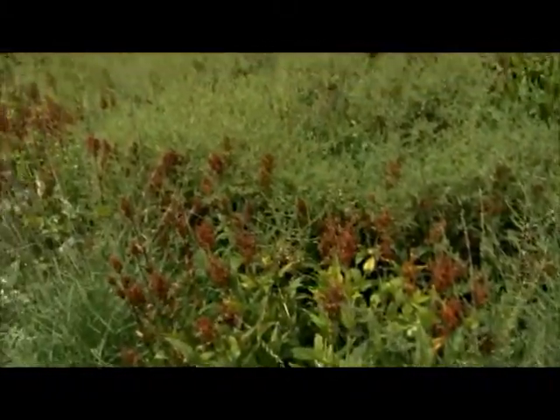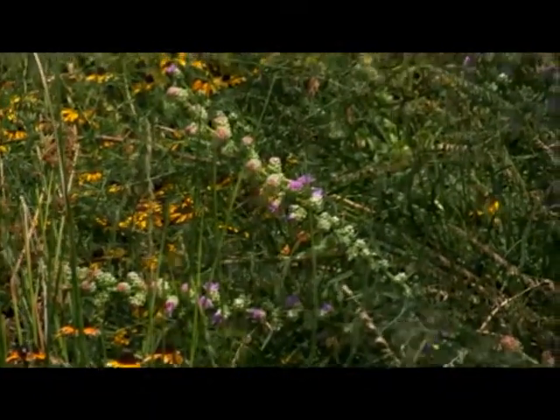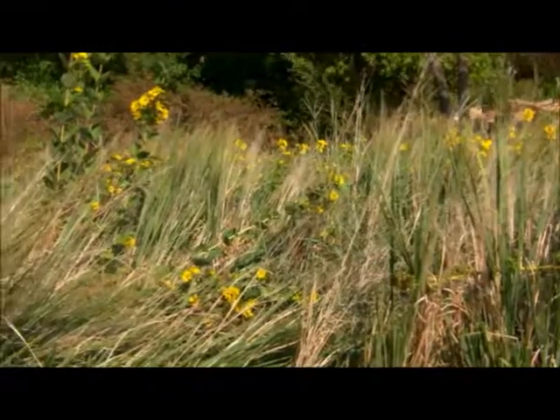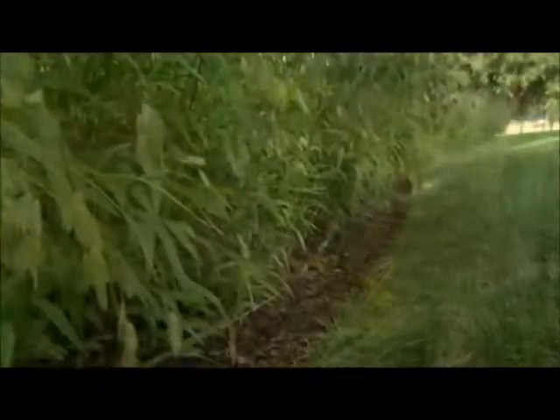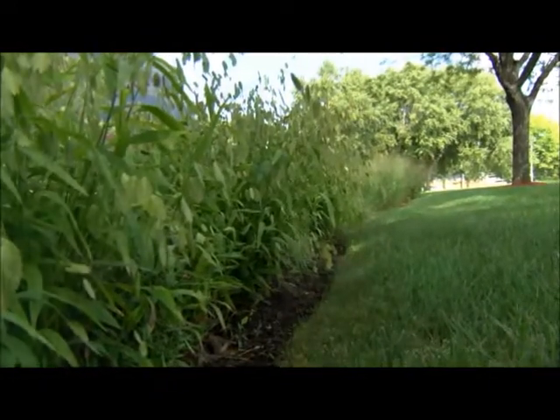The next thing I would suggest is that you take the edges of your yard and start rounding them. In the back of your yard, where two fences come together and create a 90-degree angle, cut that on a slope and naturally landscape that corner with native plants — put some grasses in there. Then go along the fence line, contour it a little bit, and start putting some plantings against that.